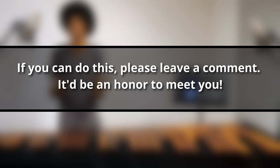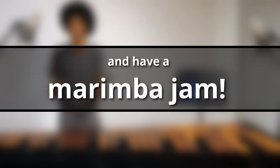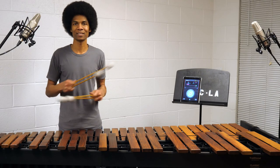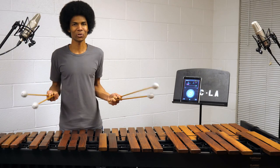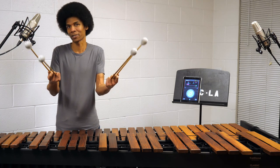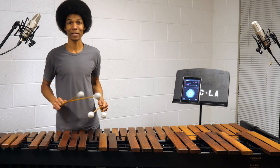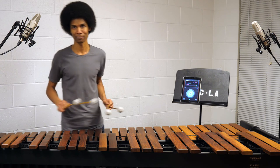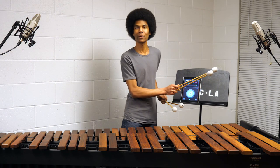If you can do this, please leave a comment — it'd be an honor to meet you and have a marimba jam. If you are a marimbist, definitely try this because it's so much fun. It's a neat little trick, a nice variation on triple laterals, and a nice technical challenge. I will now demonstrate triple laterals with all four mallets on one bar at 100 beats per minute.